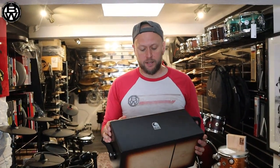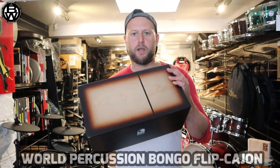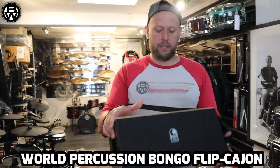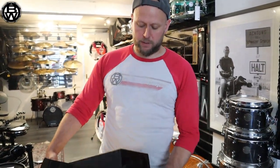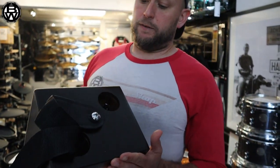So this is a product review on the Toka cajon bongo flip cajon bongo box — two-tone bongo box. You get a nice little strap for walking around, and there's a sound hole there.